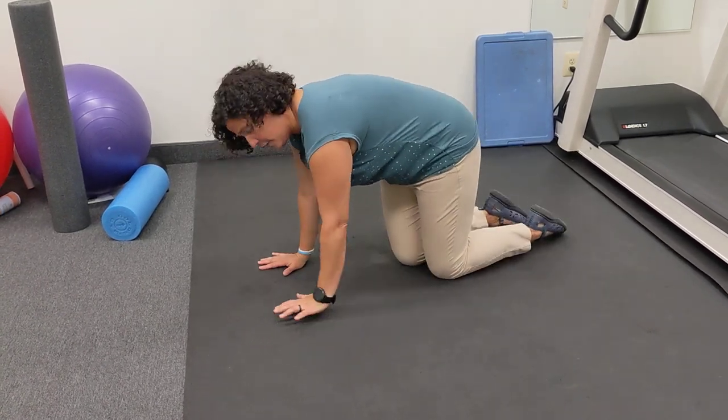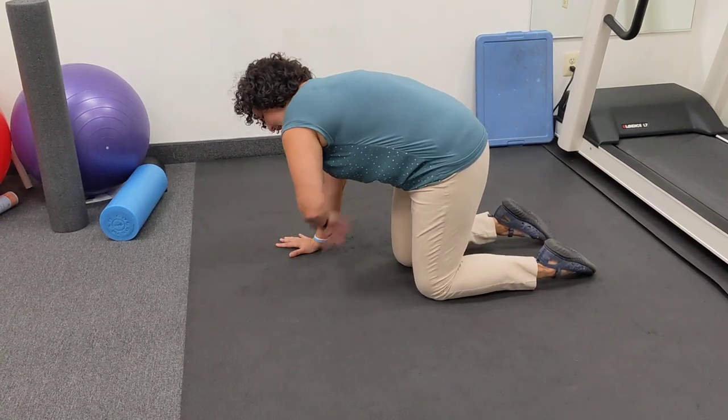From here, I'm going to turn so you can see. Hands here, obliques engaged.